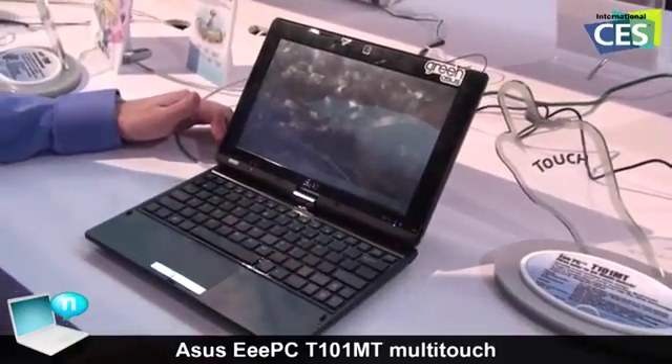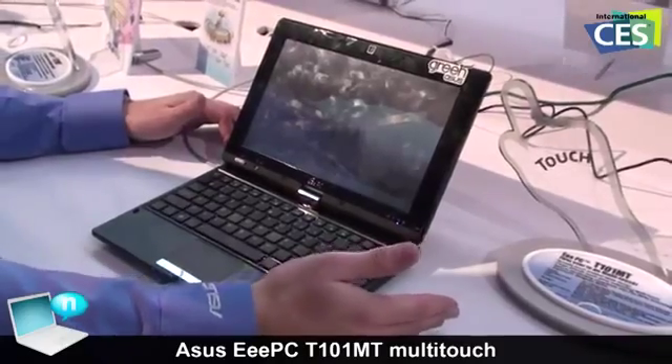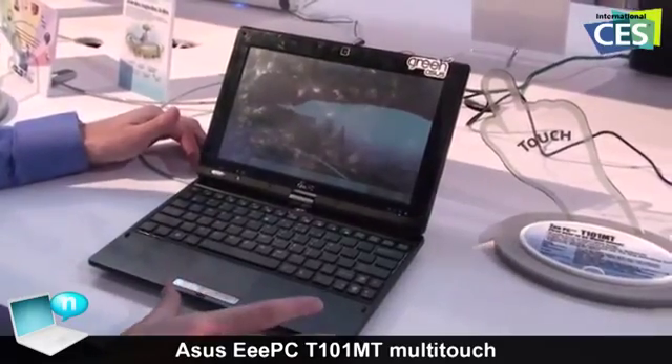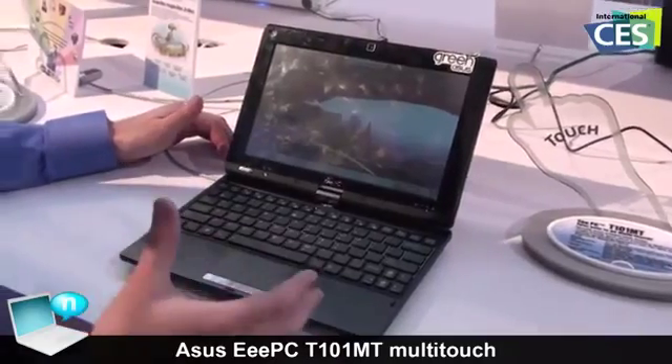This is the T101MT, the Touch 10.1 inch multi-touch tablet from ASUS. It has the newest Intel Atom N450 processor, so it's a much faster processor than before and it is also graphics capable, so it has embedded graphics.